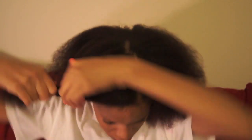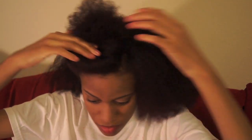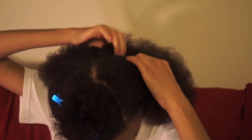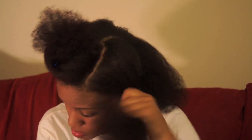I usually braid my hair while watching TV to make the time go by faster. Since I don't make straight parts in my hair, I don't need to use a mirror. I just like to separate my hair into 4 sections using my hands so that you won't have to cover the parts after taking the braids out.